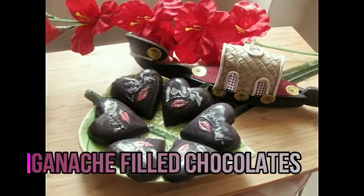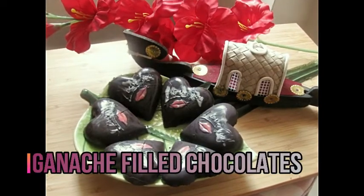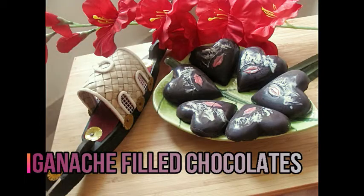We are in our Valentine's Day special. Friends, make it for sure. Don't forget to subscribe. Thank you.